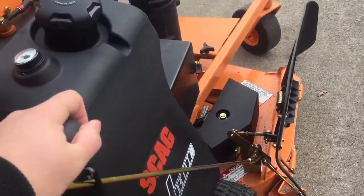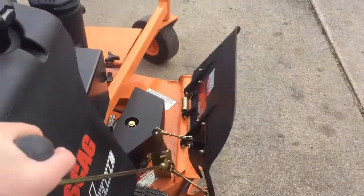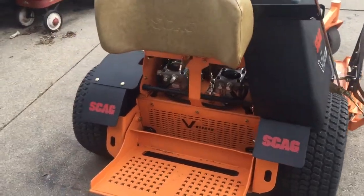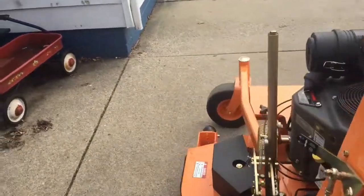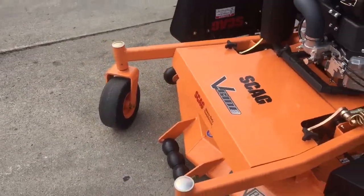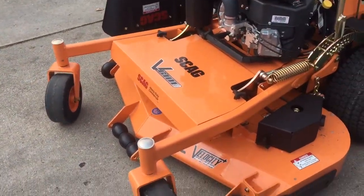I'm going to give you guys a little update here and show you this — first time I've really had the Scag out. I definitely look forward to mowing with it. Love this Scag. Let me know what you guys would like to see — lawn care setups, reviews on certain equipment.